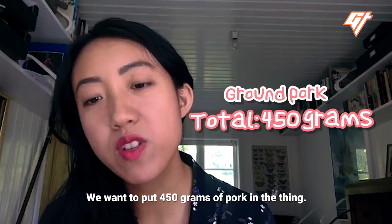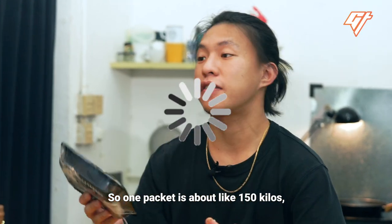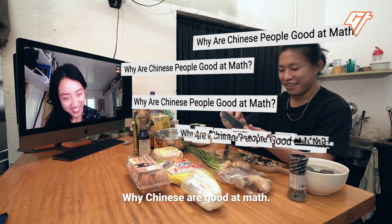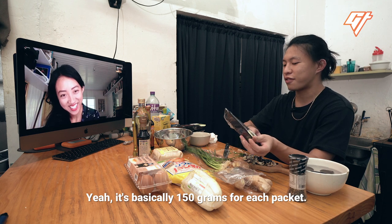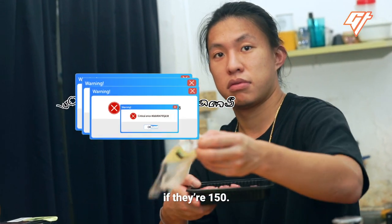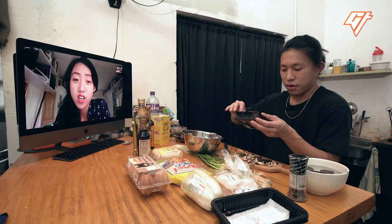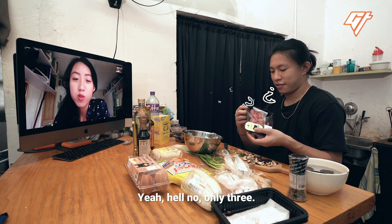We want to put 450 grams of pork in. One packet is about 150 grams. F*** my math — 'Why Chinese are good at math?' It's basically 150 grams per packet, so maybe like four packets. You only need three, dude, if they're 150. Can I do four? They're technically over 150, like 170. No, only three.